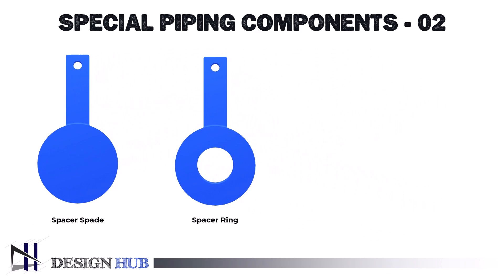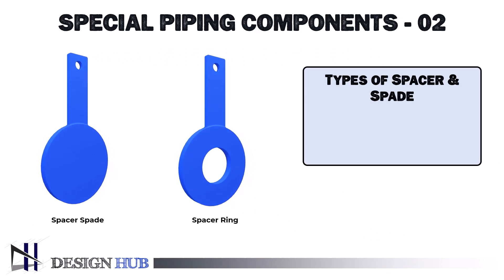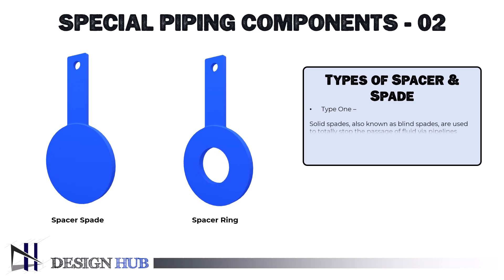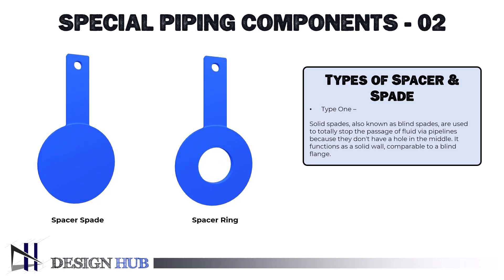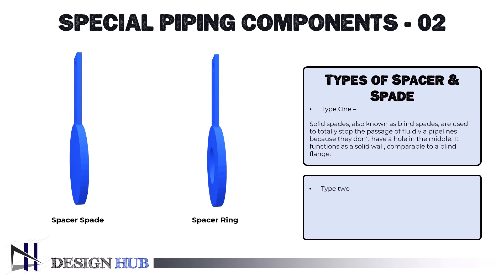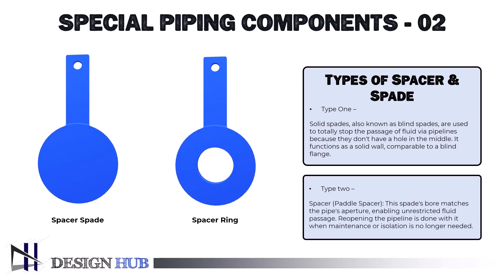Spacer spades come in two primary varieties. Solid spades, also known as blind spades, are used to totally stop the passage of fluid via pipelines because they don't have a hole in the middle — it functions as a solid wall, comparable to a blind flange. The second type is the spacer or paddle spacer, whose bore matches the pipe's aperture, enabling unrestricted fluid passage. Reopening the pipeline is done with it when maintenance or isolation is no longer needed.